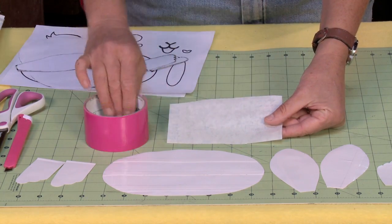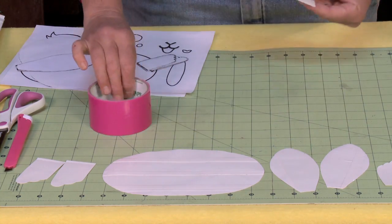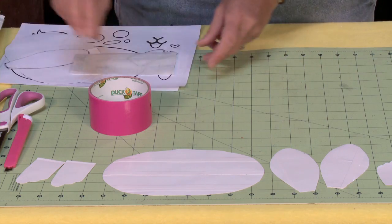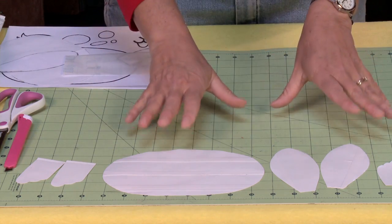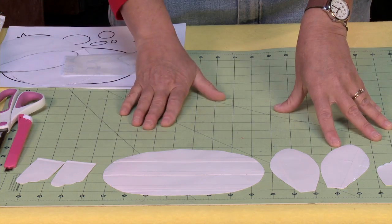You place your tape down, and then cut them out after having traced them onto the parchment paper from the templates. I would suggest you go and watch the Fox video, because that shows you how to do all of these techniques.